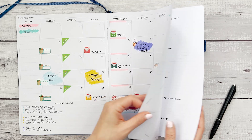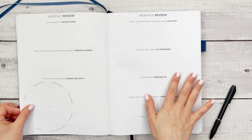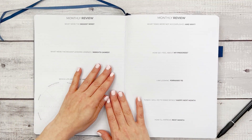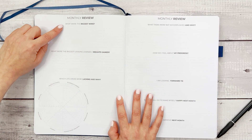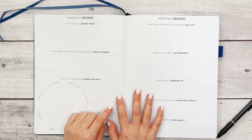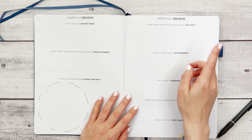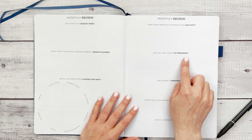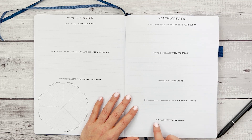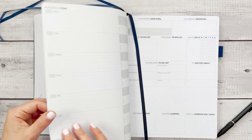I also want to share one of the great things about this planner: the monthly review. At the end of each month you can reflect on your biggest wins, biggest lessons learned and insights gained, which life areas were lacking and why, what tasks were not accomplished and why, how you feel about your progress, things you look forward to doing to make yourself happy next month, and how you'll improve next month.